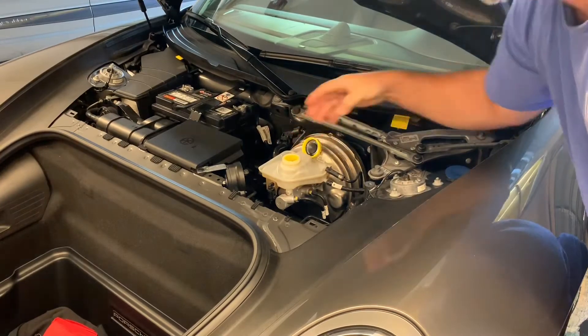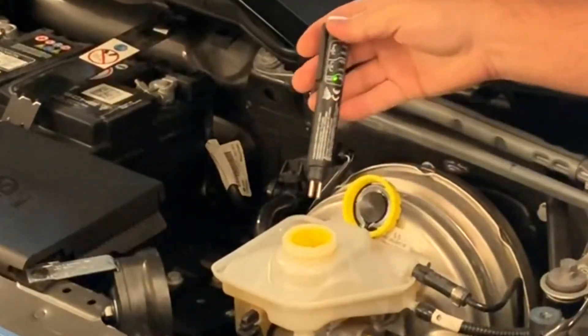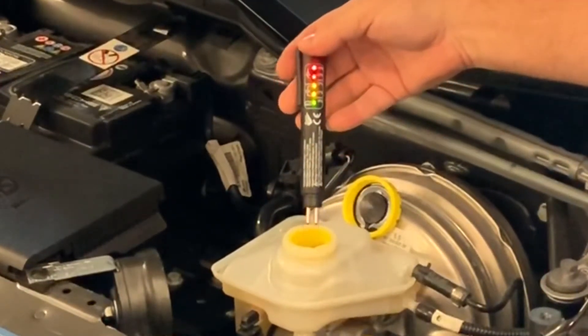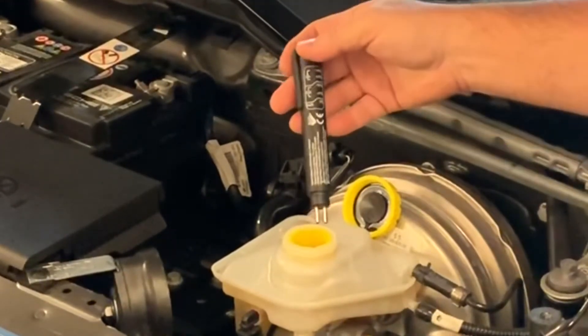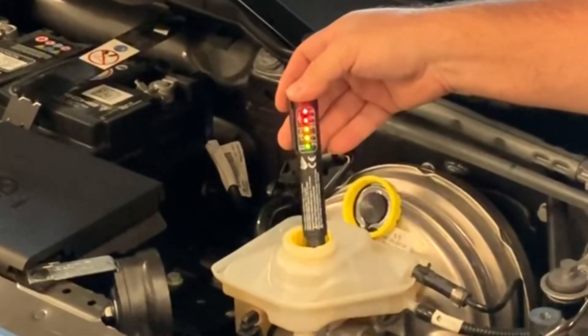So all we're gonna do is, according to the instructions, push the button to turn it on and dip this in, and it'll immediately give you a reading. You can see I'm way up over 4%, which is kind of alarming. Testing it one more time — yeah, way up in the 4% range.